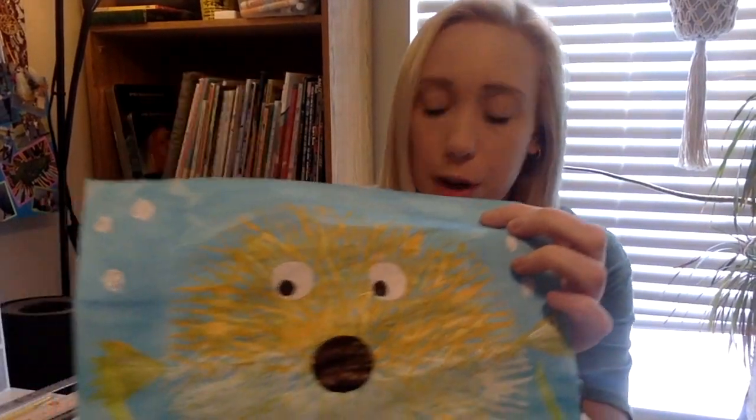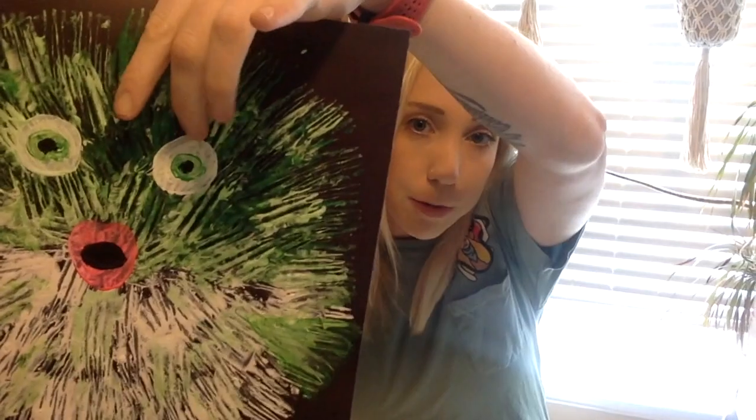Okay guys, that's it! The really cool thing about this project is as long as you have a fork, a couple colors of paint, and a piece of paper, you can make it look really cool — whether you decide to paint a background or use a plain piece of paper, whether you collage on the face with scrap paper or paint it on with the same paint. They look really, really cool and you can change and adapt this however you want. You can even use this technique to make a Pufferfish as part of a bigger work of art. No matter what, I think they're pretty adorable. I hope you had fun creating them today because I know I did. Bye guys! Thanks for watching!